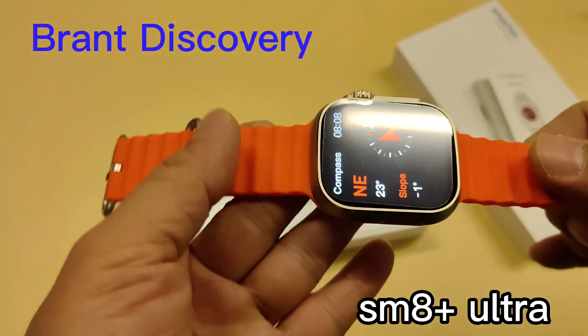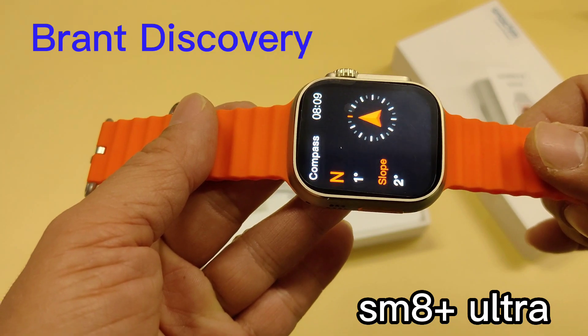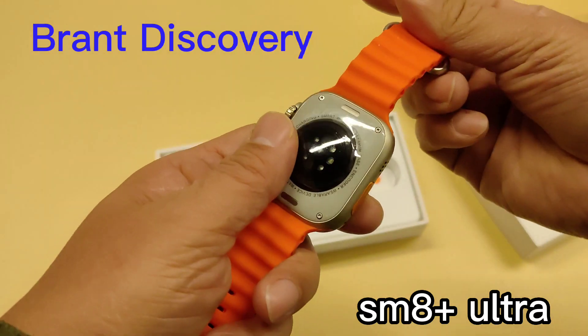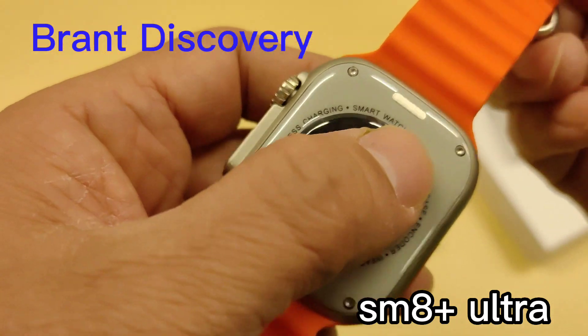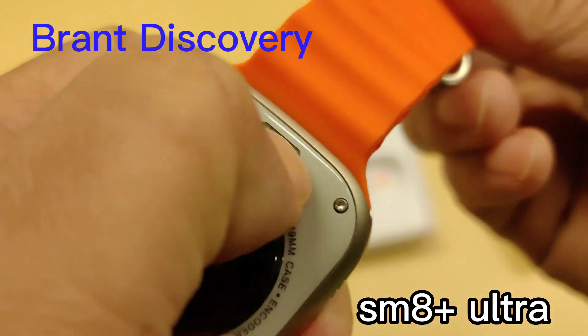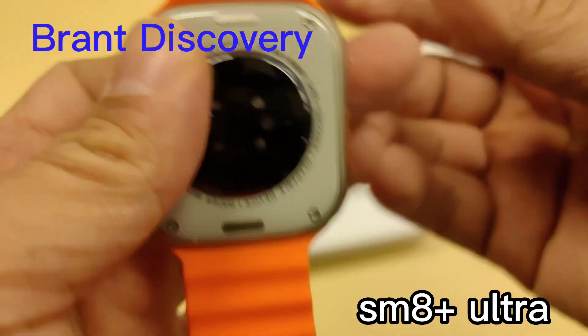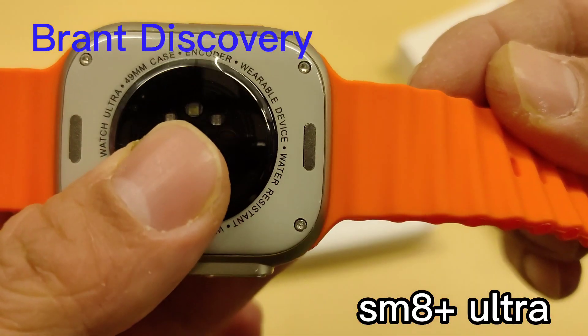The compass sensor is inside the SMA Plus Ultra smartwatch. Let's have a look. We can see two band locks on the back and four screws on the back, which means this smartwatch is very similar to the Apple Watch Ultra.